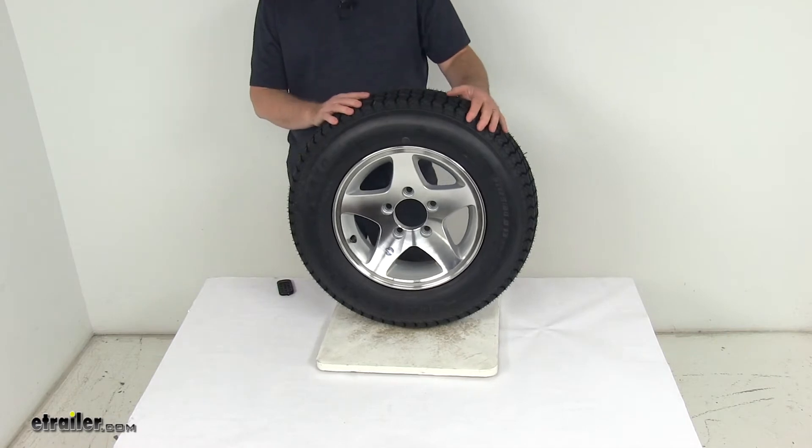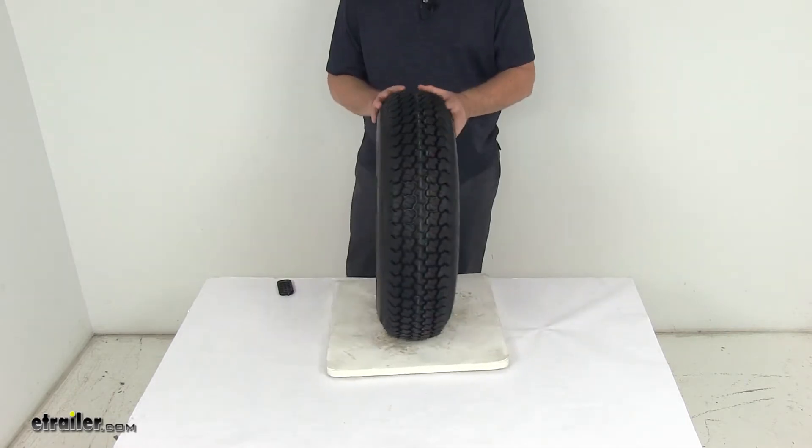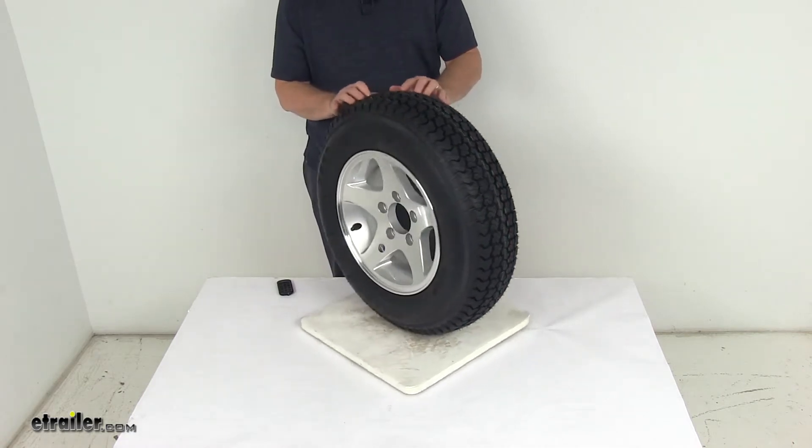It is created specifically for trailers and is not intended for use on any other vehicles. They use an advanced rubber compound to give you longer tread wear and low rolling resistance for a nice smooth ride.